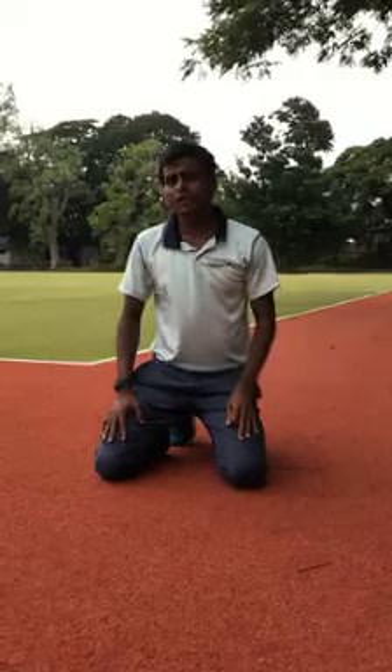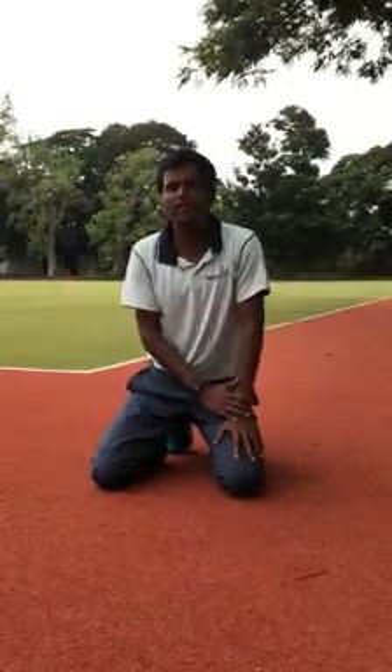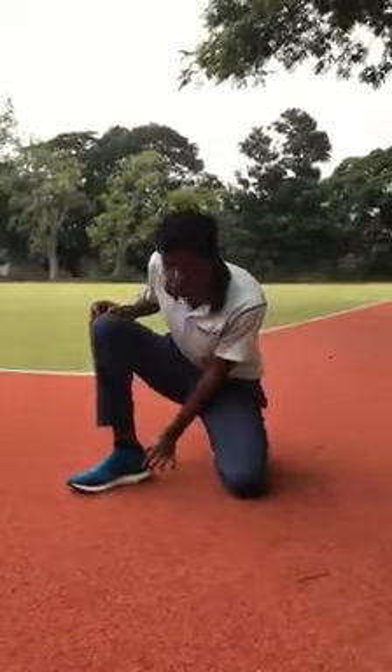Today I am going to give you a basic tip and a very important tip for some of you complaining about heel pain. I am complaining about having a heel pain actually.